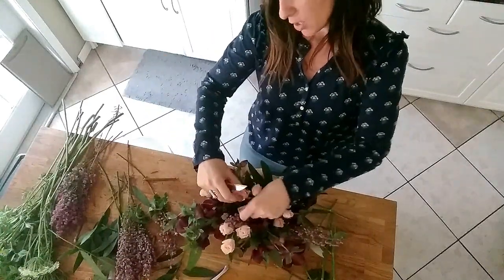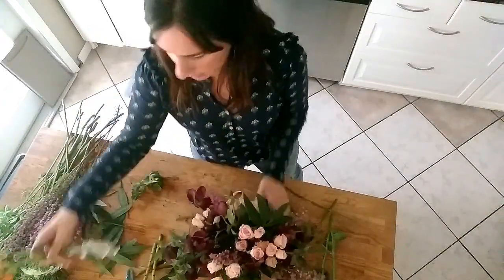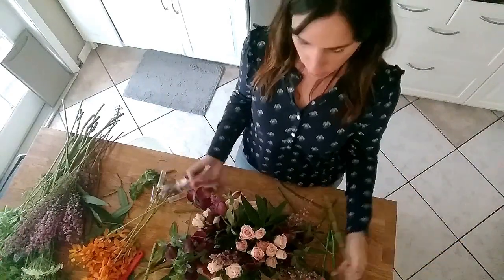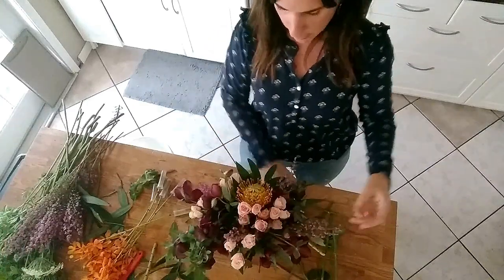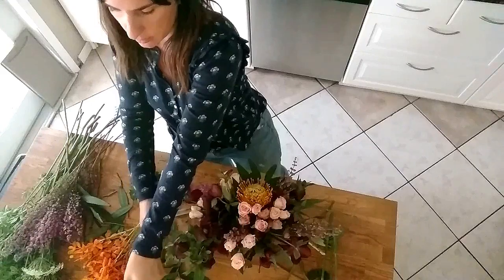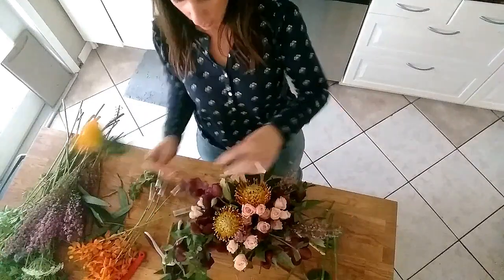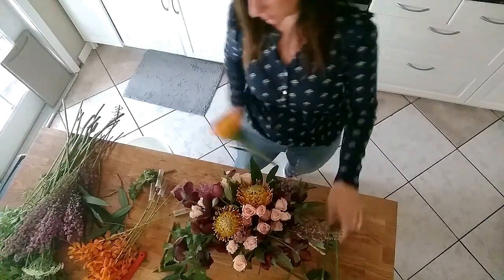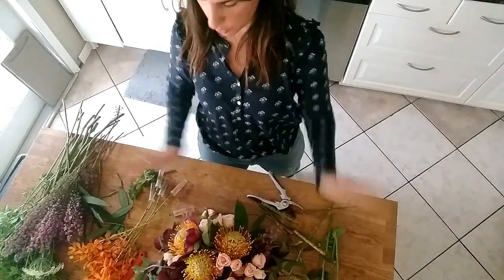I'm going to go a little bit shorter in the middle because I really want that length. Now I'm going to start adding in some of these larger Pincushion Proteas. These are awesome — totally modern and fun. I'm going to add a nice little pop of color, placing these towards the center. It's always nice to work in threes or odd numbers; it just looks more balanced. That grid is really holding everything into place.